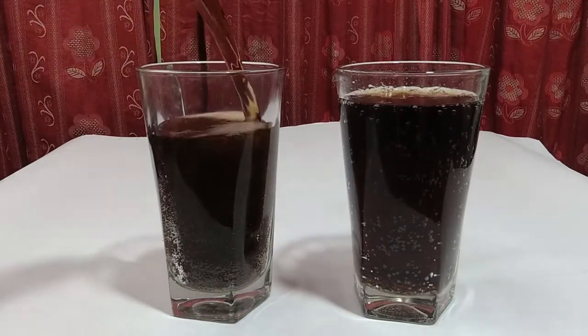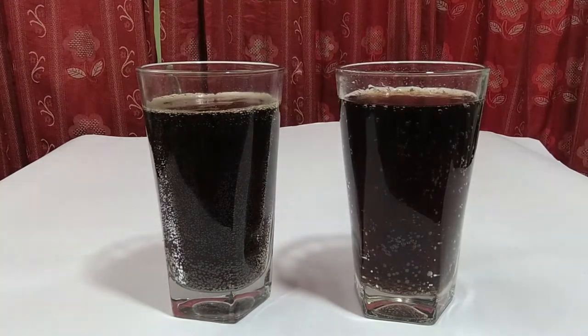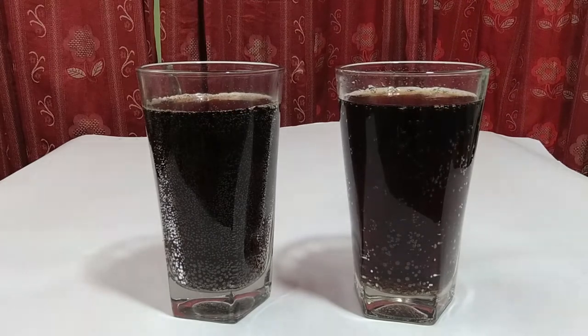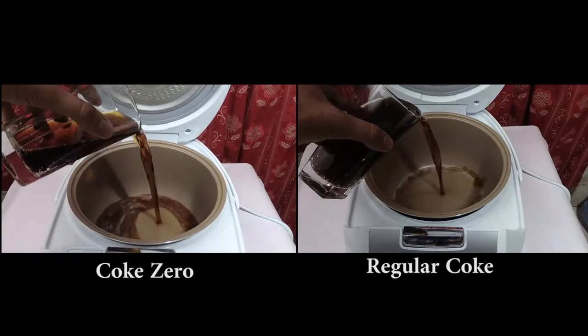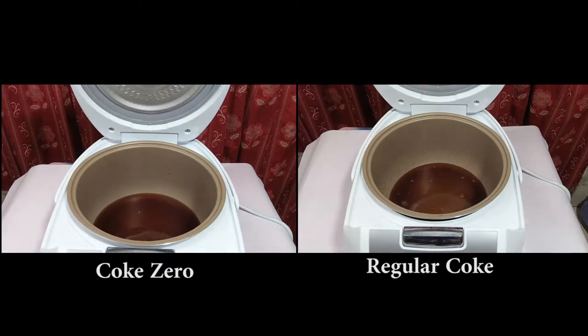So you guys might already be asking yourself - the experiment I'm about to do is a sugar test for both. I'm going to boil both Coca-Colas so the sugar separates out - just a normal science experiment, guys. So let the experiment begin!